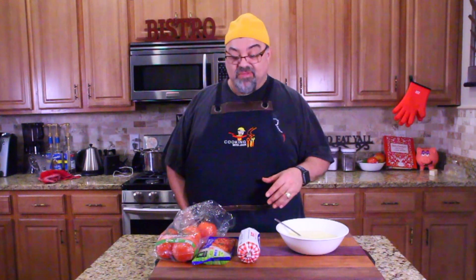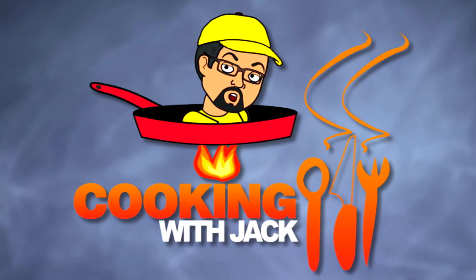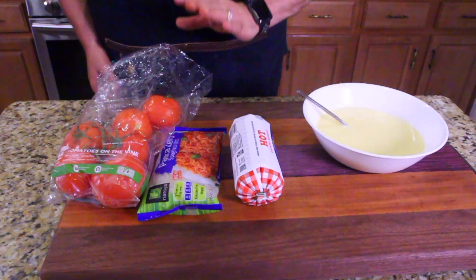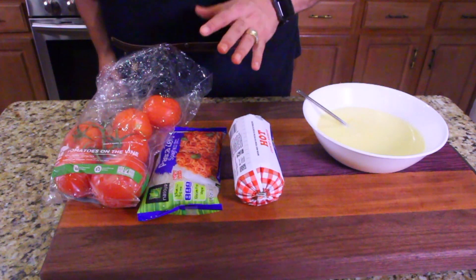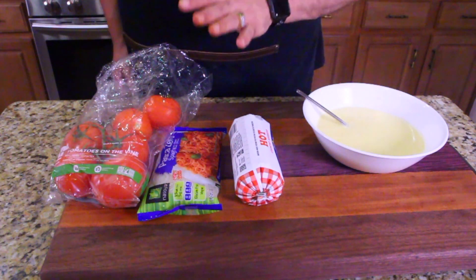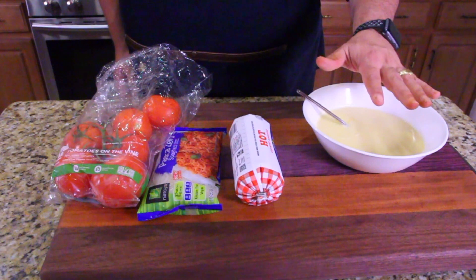Very seldom do I shoot things on a whim, but I got this alfredo sauce I just made. You guys saw me on a previous video make the alfredo sauce. I'm just going to cook something together. I'm doing this as I go along, so I might add more later — more cheese, some pepper, I have no idea yet. But the basics are the alfredo sauce I just made, the Lazy Man Alfredo Sauce.